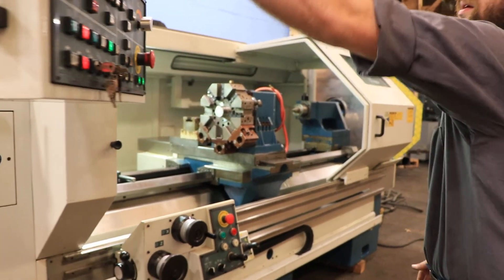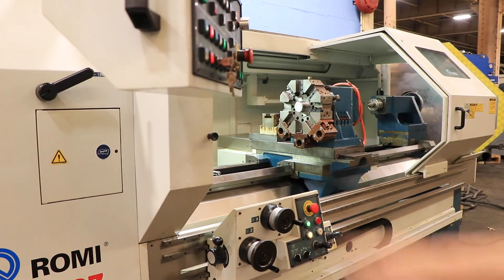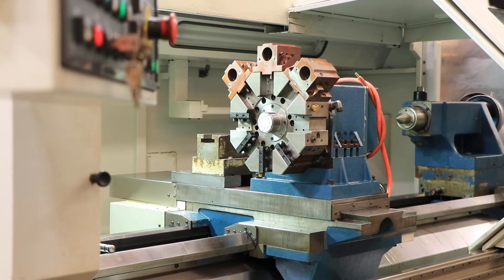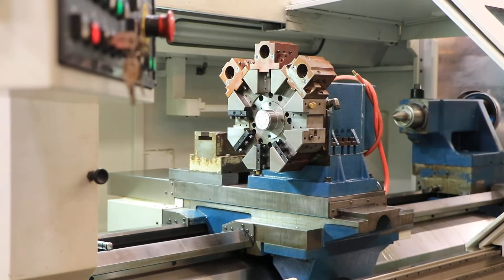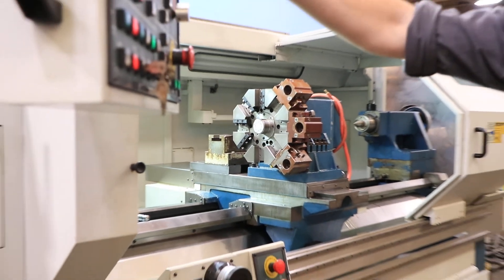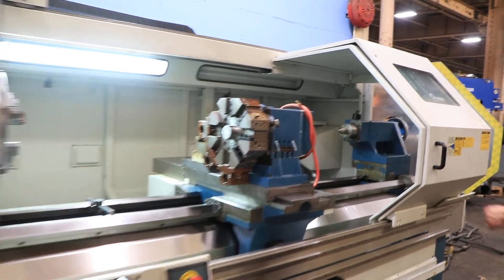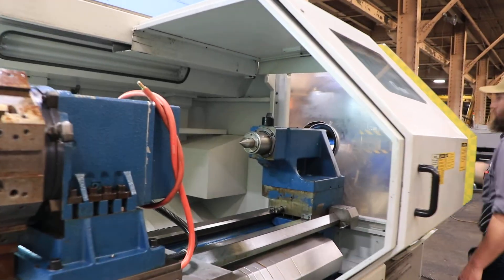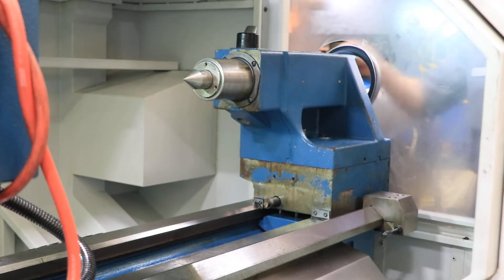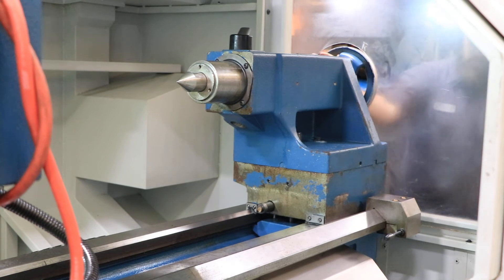We're going to index the turret. We have the tail stock — the tail stock quill is number 5 Morse taper with 7 inch travel. It's manual and you can move it as well.